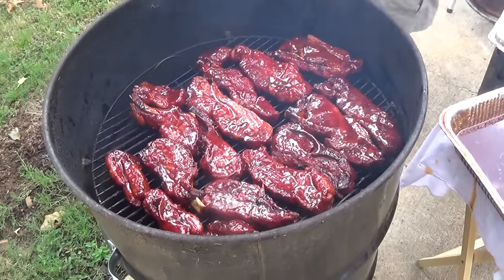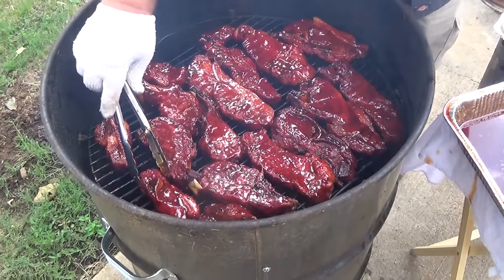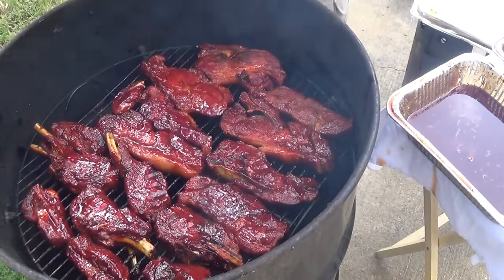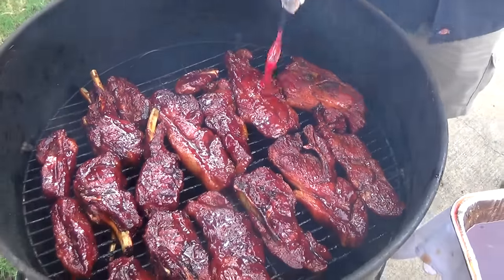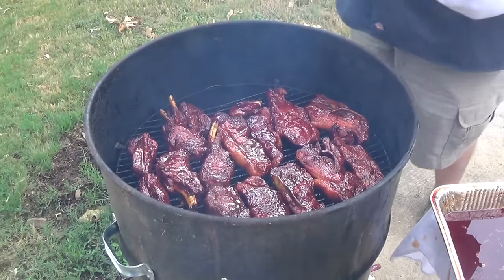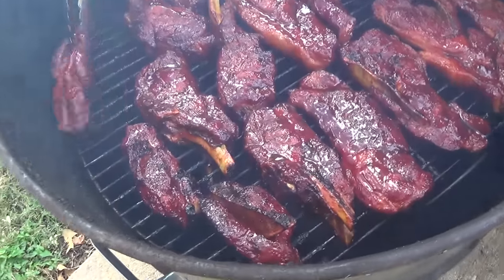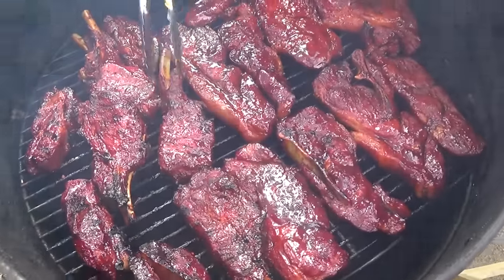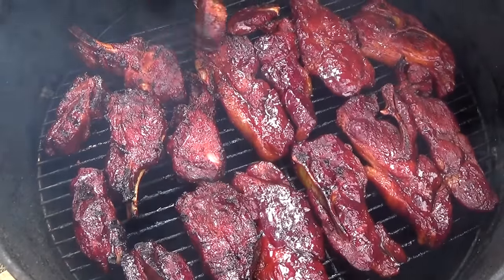I've just got Killer Hogs barbecue sauce going on as a quick glaze - we'll let this caramelize on each side. It's not going to take maybe five minutes each side. I'll get a quick flip on them to get the other side, put the lid on. See how it's caramelizing? You're getting the little grill marks on them - that's what you want. The sauce starts to get that little char look but it's not burning. You don't want them to go too long, just like that. It's been about five minutes on the first side - I'll let this second side go for two minutes and these country style ribs are done.